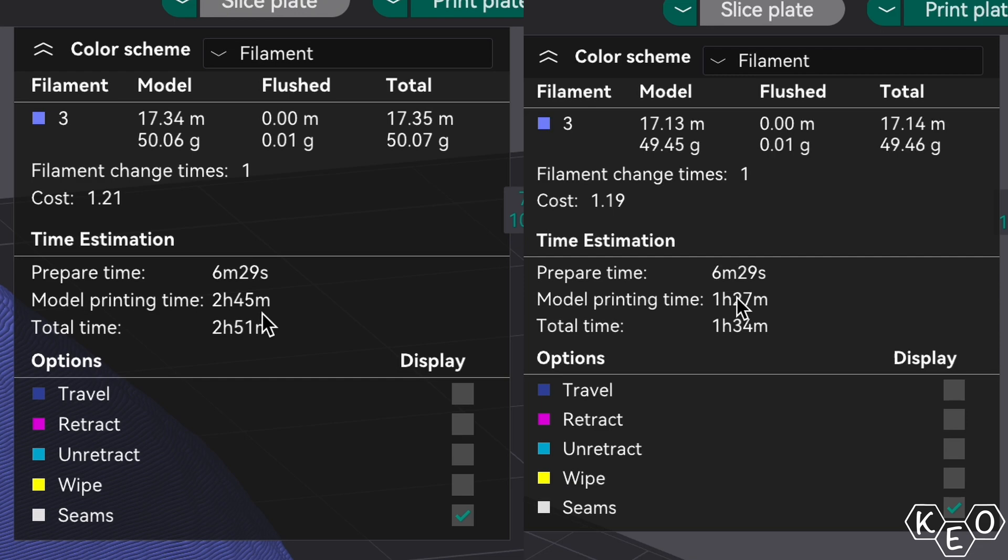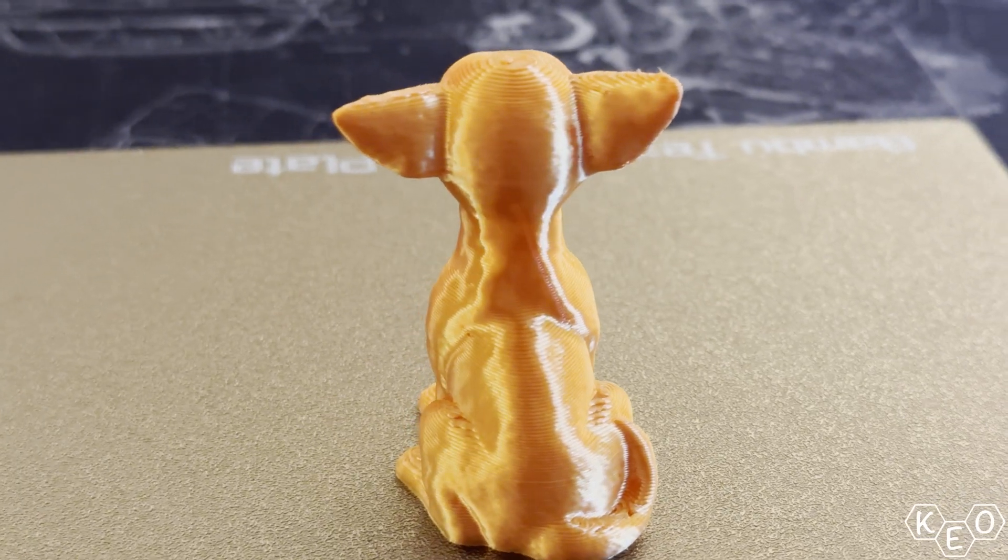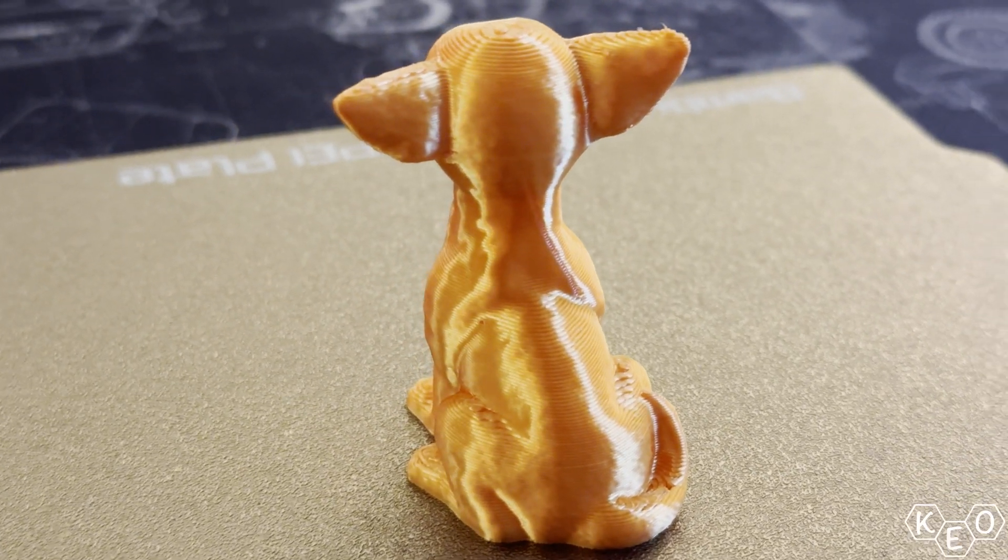Let's continue our series of super quick Orca Slicer tutorials by talking about layer height. Layer height has the ability to determine how fast your print's done, how good it looks, and how well resolved the tiny details are.